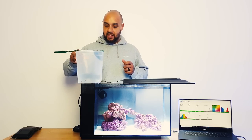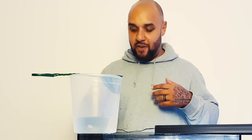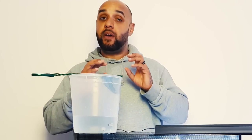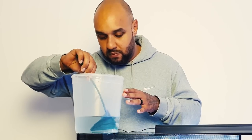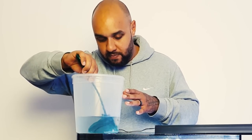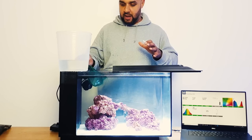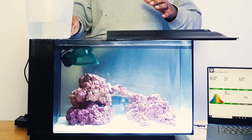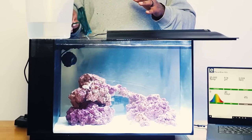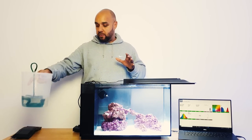The clowns have now been acclimated. I've taken them out of the bag and put them into this little tub - they're very active, they just burst to get out of the container, so they're all happy. The temperature in this container matches the temperature in the tank - we're all good. So we're going to take our little net, scoop them up - there's two - get them in, place them into the tank, let them find their orientation, and let them swim out.